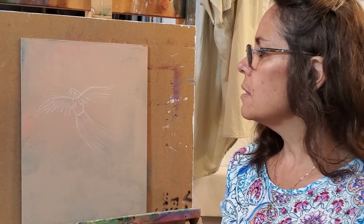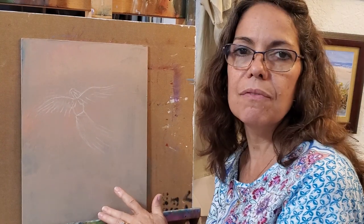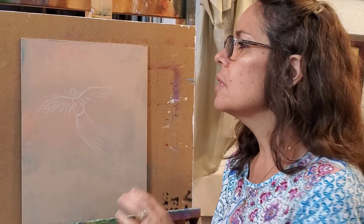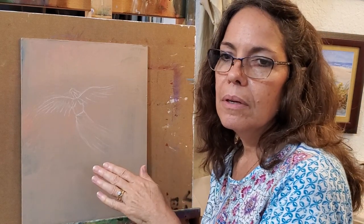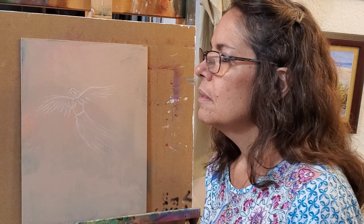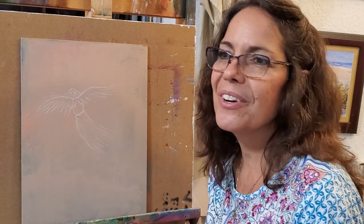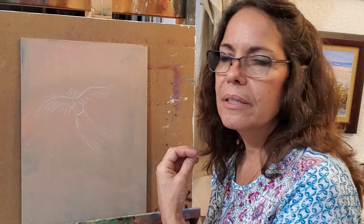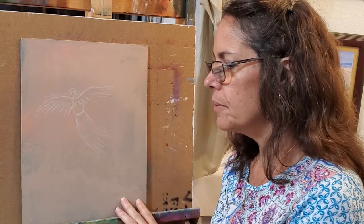I've started with a board. You can use a canvas or a board, panel board, canvas board, stretched canvas — on and on it goes. I'm using a hard board and I've sanded it, primed it with gesso. I like to put color in my primer just to get rid of some of the white before I start, so if something shows through it's a little bit of color. You can use blue or gray or brown, whatever you want in your gesso.